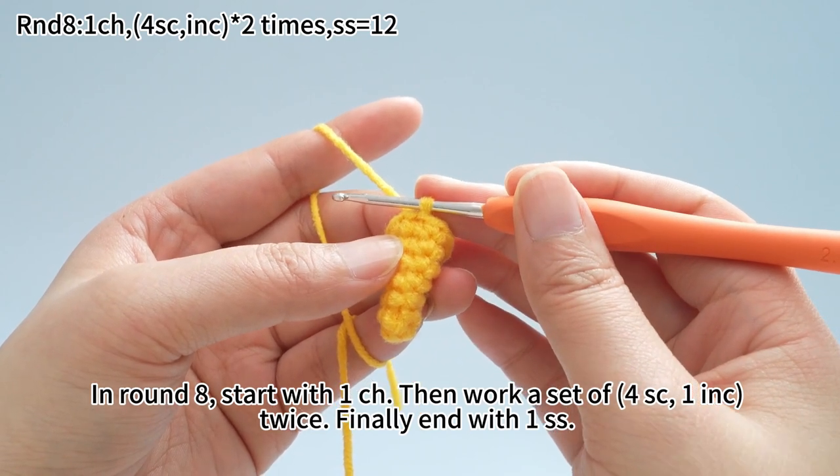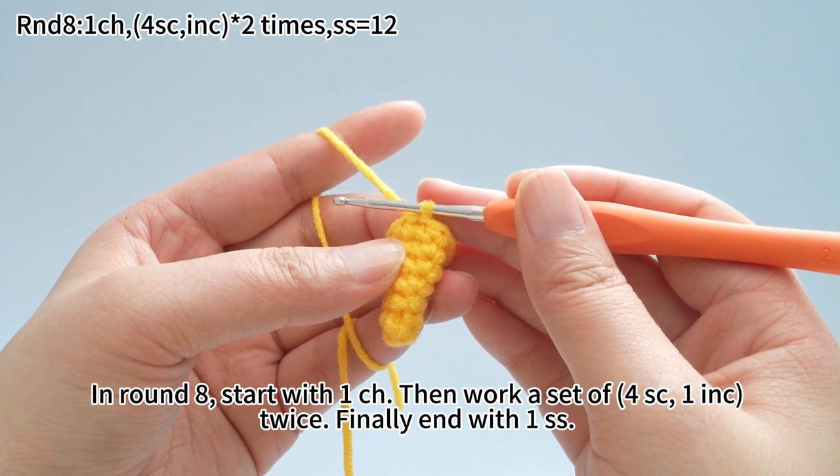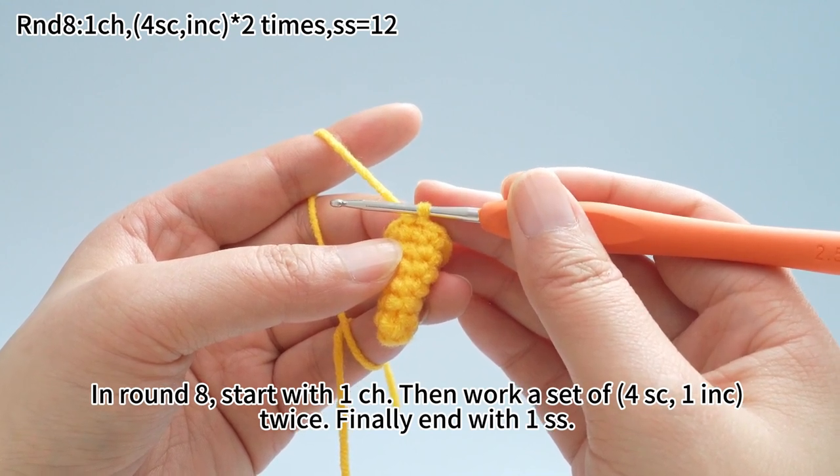In round 8, start with one chain stitch, then work a set of four single crochets, one increase, twice. Finally, end with one slip stitch.